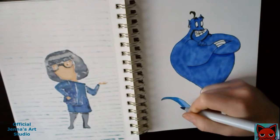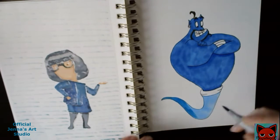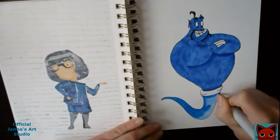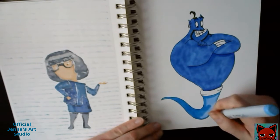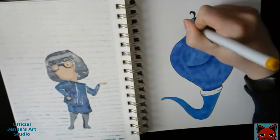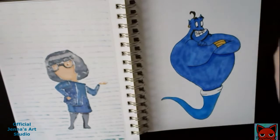If there is a character you want me to draw in the sketchbook, let me know in the comments down below and I will have it in an upcoming video. If you are also new to my channel, hello! I'm glad you made it this far — please hit that subscribe button if you enjoyed it for more videos like this one.